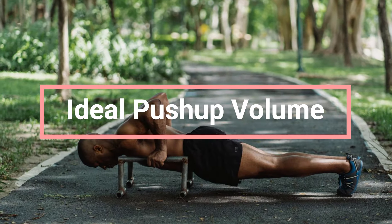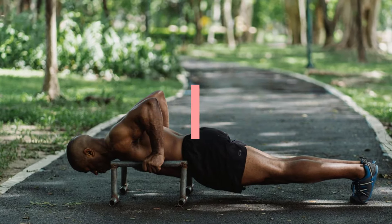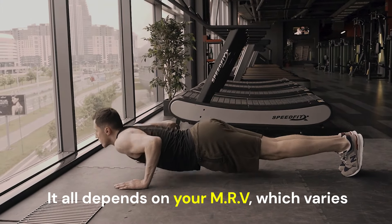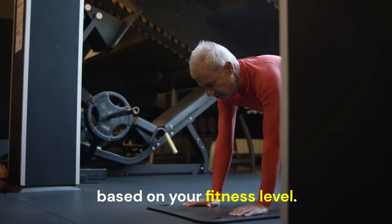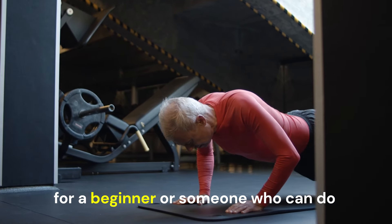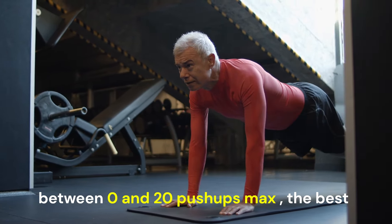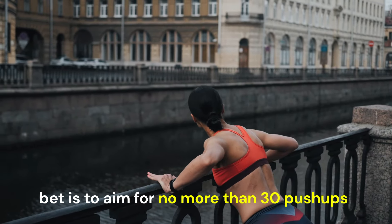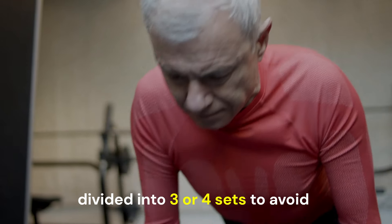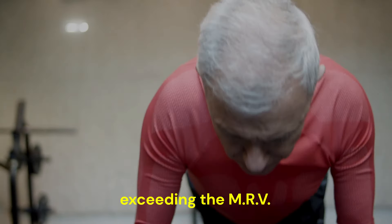Determining your ideal push-up volume. So, how many push-ups should you do? It all depends on your MRV, which varies based on your fitness level. For a beginner — someone who can do between 0 and 20 push-ups max — the best bet is to aim for no more than 30 push-ups divided into 3 or 4 sets, to avoid exceeding the MRV.